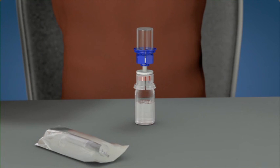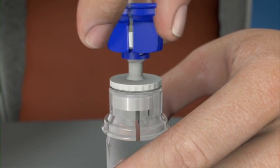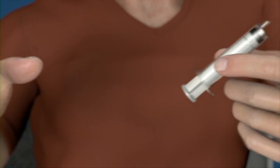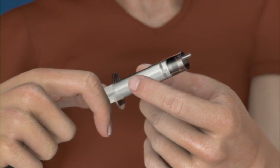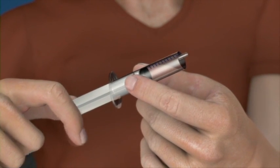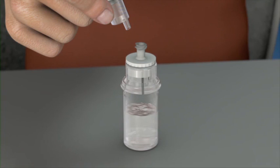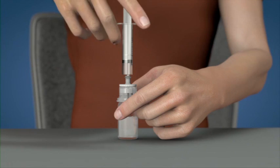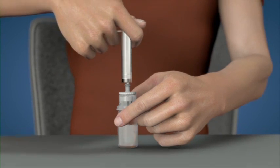With one hand, grasp the product side of the Mix2 Vial set, and with the other hand, grasp the diluent side of the Mix2 Vial set. Unscrew the set into two pieces. Draw air into an empty, sterile syringe. While the product vial is upright, connect the syringe to the Mix2 Vial set and inject air into the product vial.